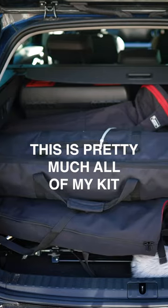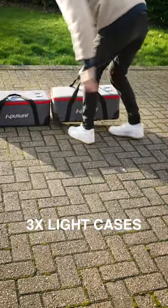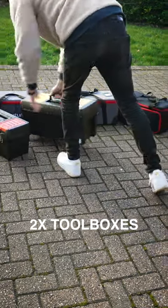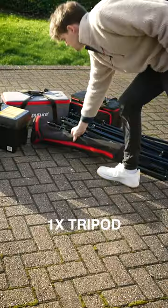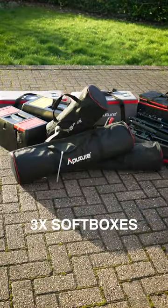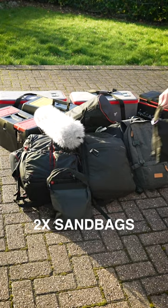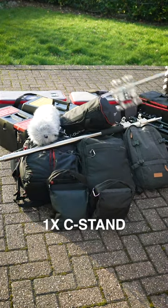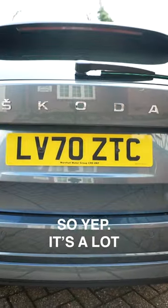This is pretty much all my kit and it all fits in no problem at all. This is three big light cases, my two toolboxes full of cables, a bunch of light stands and poles, a tripod, some soft boxes, my camera bag plus a couple of other rucksacks, a massive microphone, some soundbags and even one of these giant c-stands. You can fit a lot in and all of that gets hidden away.